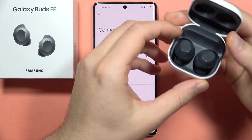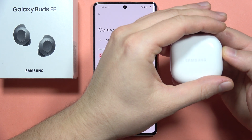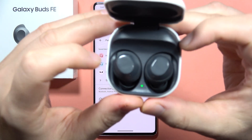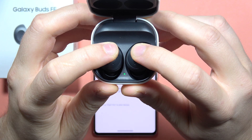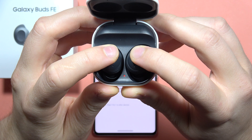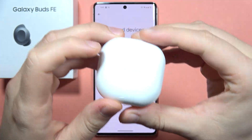Now the next step is simple: put both earbuds inside the case, then close it for a few seconds and open it. When you see the green icon, grab the two sensors and gently touch them. Now just wait until the indicator starts blinking — red and green. There we go. Now you can release and close the case.